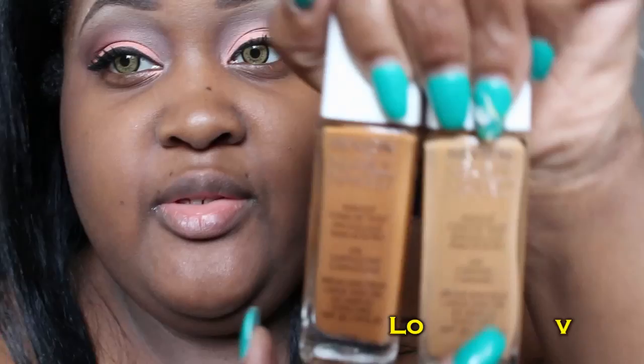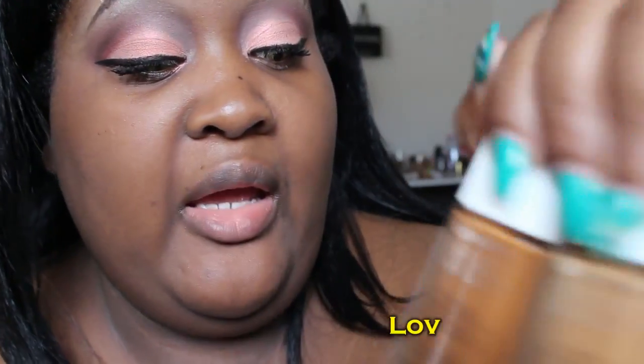I'm here with a quick foundation try-on — this is the Revlon Nearly Naked. I have mine in two different colors: 260 Caramel and 290 Cappuccino.